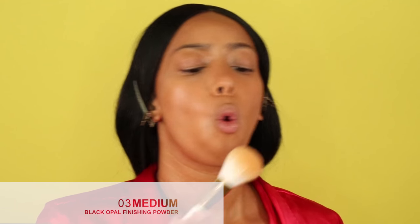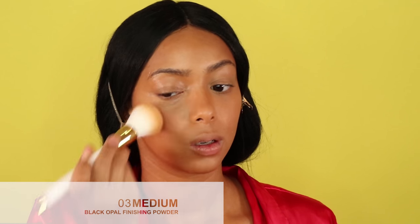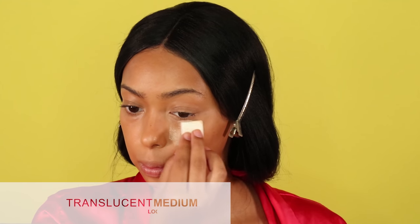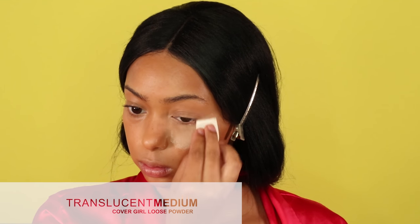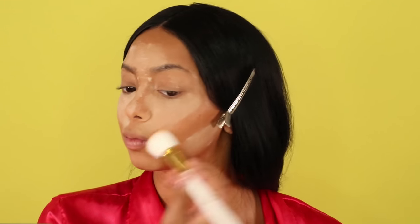To set my face I'm using the medium finishing powder from Black Opal — just to get rid of some of the shininess. To set my under eyes and bake, I'm using the translucent medium powder from CoverGirl, which is also going to lighten up the under-eye areas and the high points of my face. I use a translucent powder rather than a banana powder because I want to bring lightness back, especially since the foundation was a little darker than I'm used to. Then I just brush everything away once it's set.